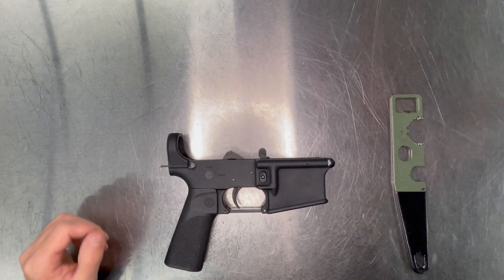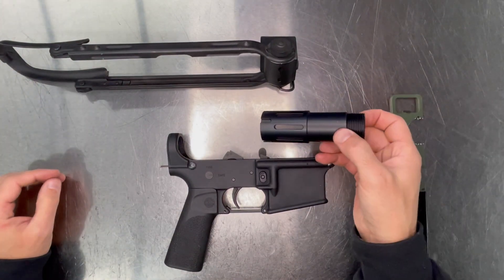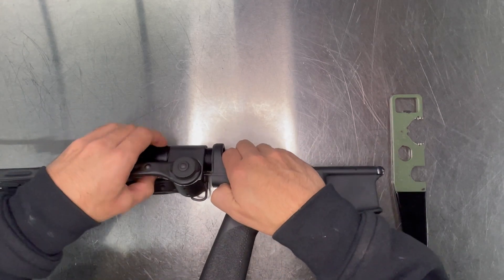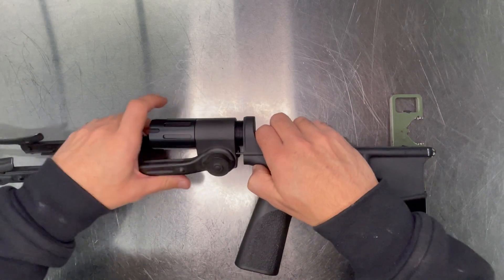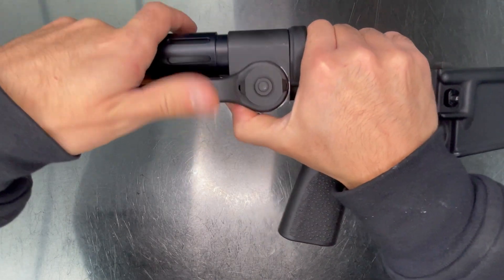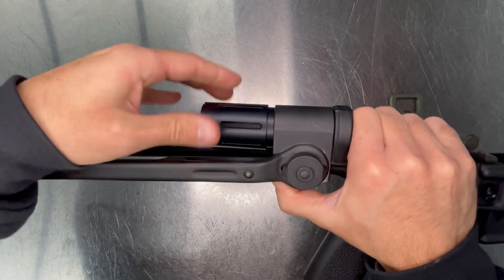Now install the Underfolder Stock and the Buffer Tube. Start the Buffer Tube a couple of threads. Make sure when you seat the collar into the lower, the spring doesn't get pinched. Tighten the Buffer Tube the rest of the way.